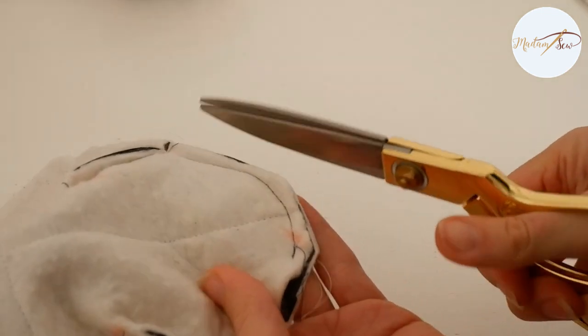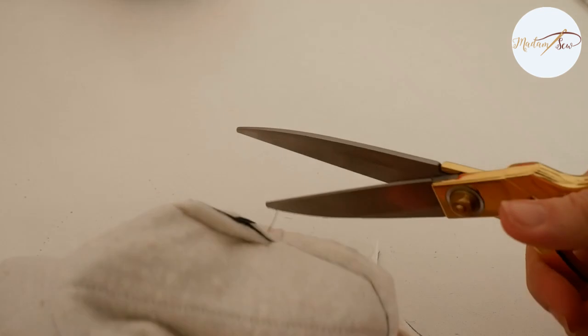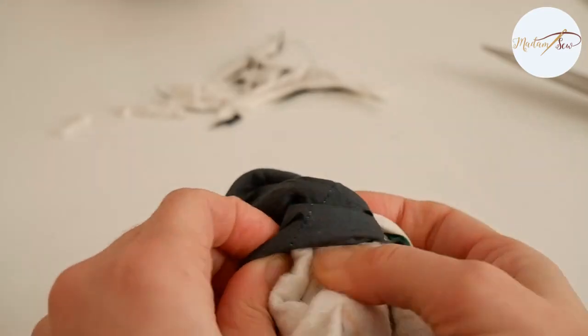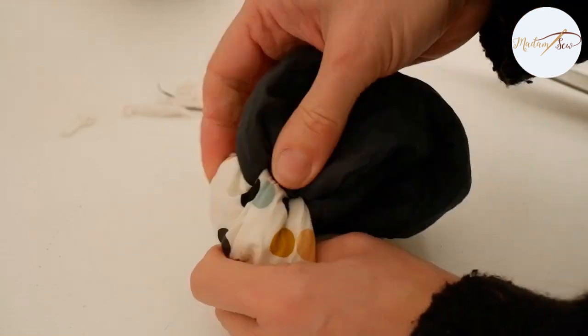Before you turn the cozy right sides out, be sure to trim all edges and corners a little with your scissors. I made my turning hole a little too small, so I struggled a bit turning it right sides out.